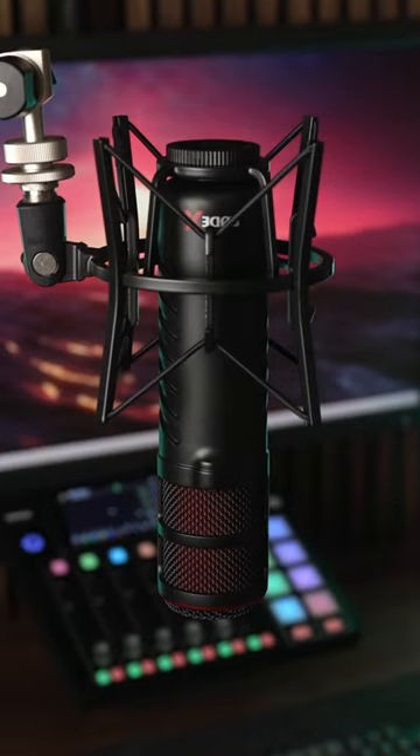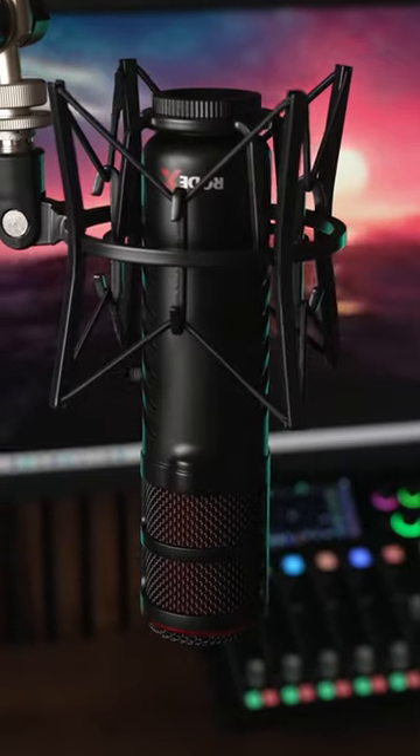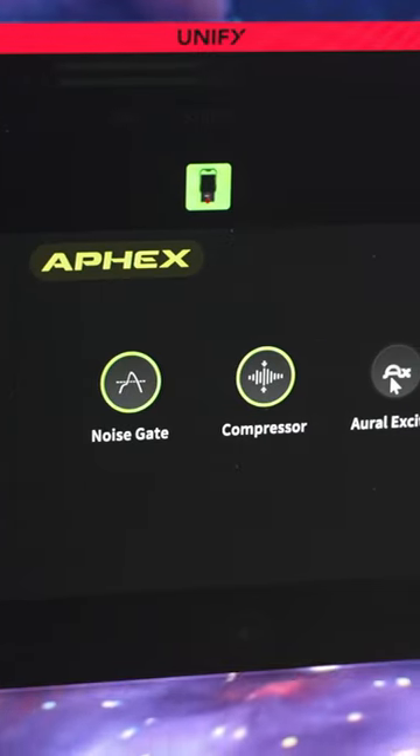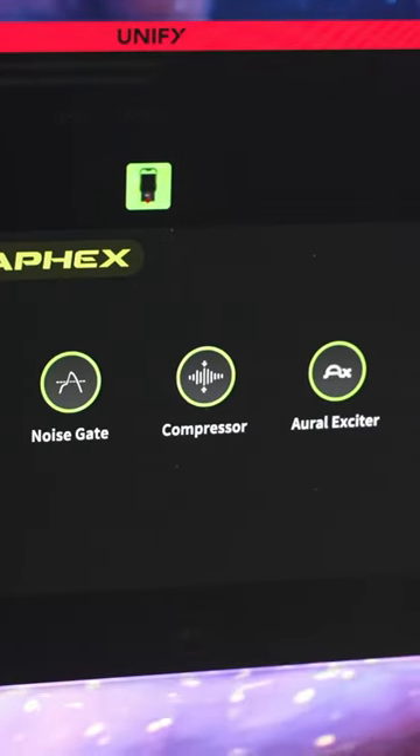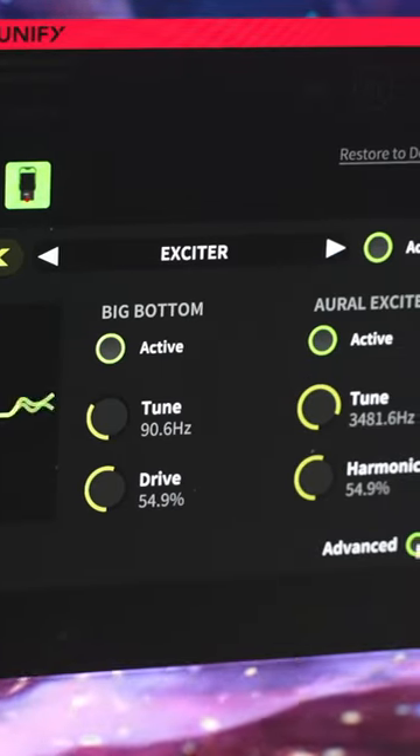One of the biggest selling points for the Rode X series of microphones is their compatibility with Rode's UniFi software. It also unlocks the digital signal processing within the mic so you can apply EQ, compression, and more without the need for post-processing.